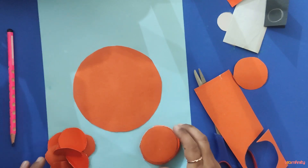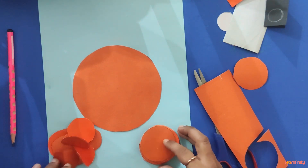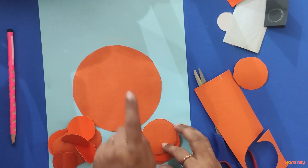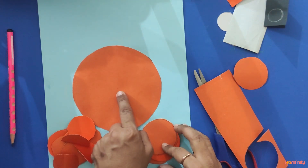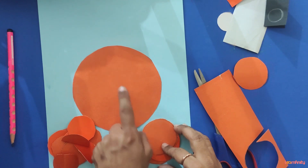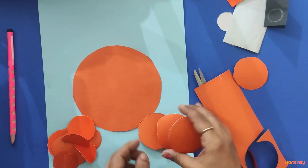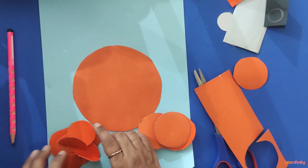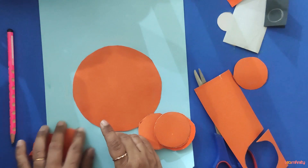Use the same orange color — light or dark, any shade of orange will do. To repeat: 1 big circle of 7 cm radius, 4 circles of 2 cm radius, and 10 circles of 1 cm radius.